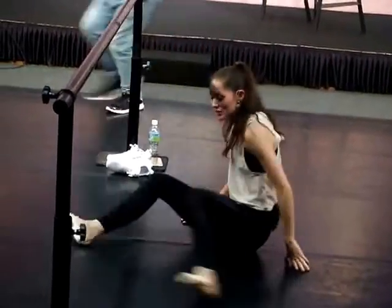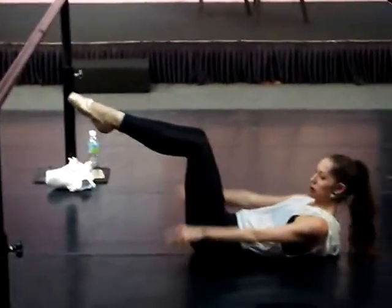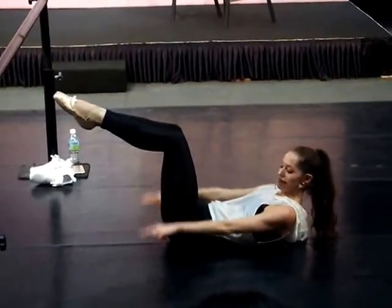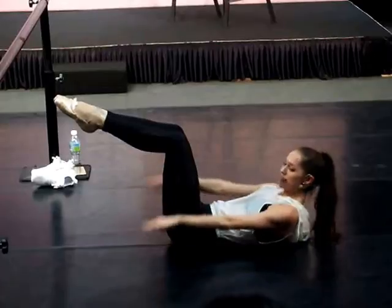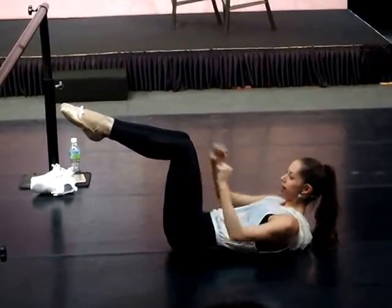And then I go into my hundred. This is a Pilates exercise. Some of you may have seen it before. I do a hundred of these. It's added difficulty on your abs because your legs are up at a 90 degree angle.